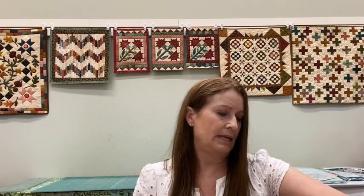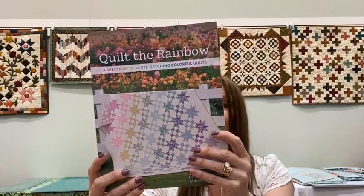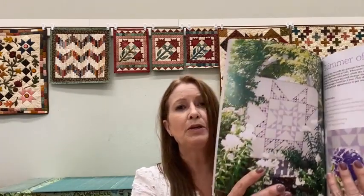There is a book called Quilt the Rainbow. These are all patterns where the quilts are a single color but with a variety of tones. There's a beautiful purple quilt with everything from light to dark purples. This one has a variety of styles and patterns and all of them use a range of hues of a color. So if you like a quilt and it's green but green's not your color, you can just switch to a variety of blues.